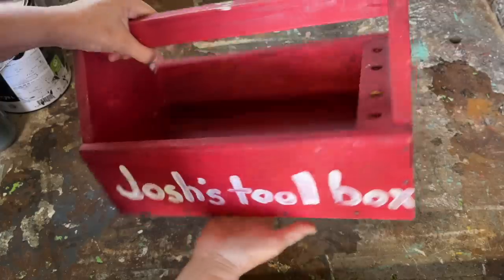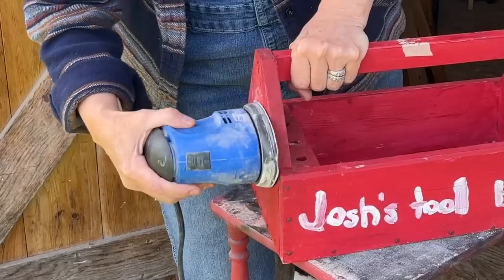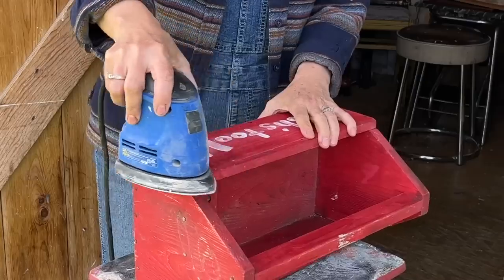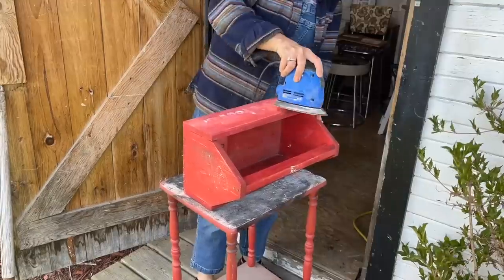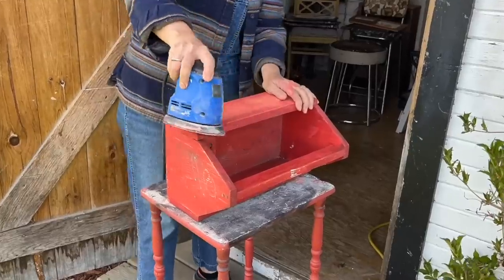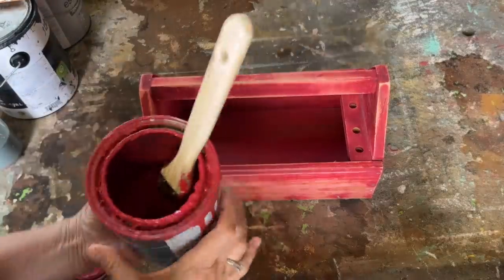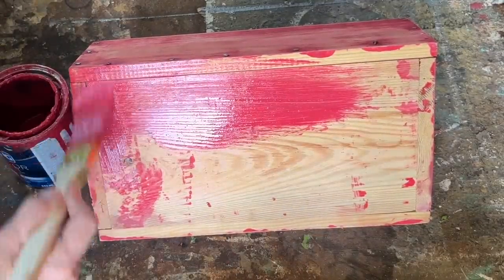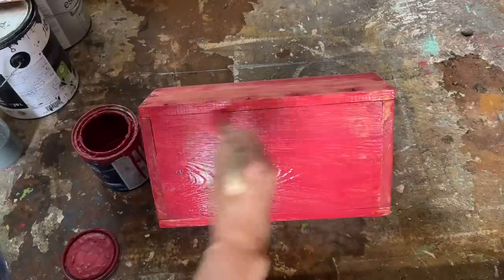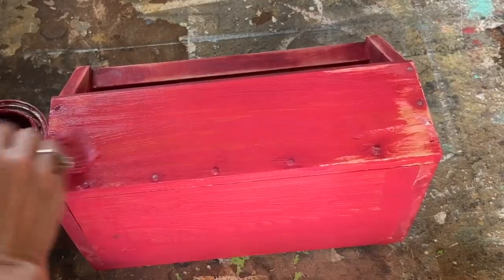I stumbled upon a little toolbox tucked away in the back corner of the thrift store, surrounded by tools. It immediately caught my attention and I knew I had to bring it home. I grabbed my 80-grit sandpaper and gently sanded the entire toolbox to remove all of the lettering. After sanding, I rummaged through my paint stash and found a red paint that matched almost perfectly with the existing color on the toolbox — it felt like fate.